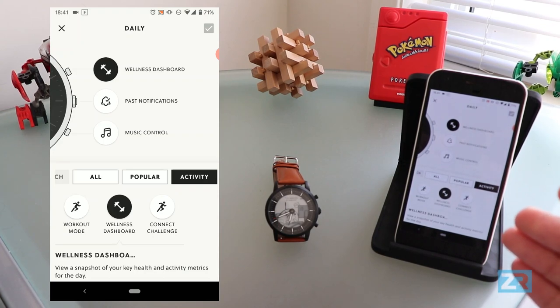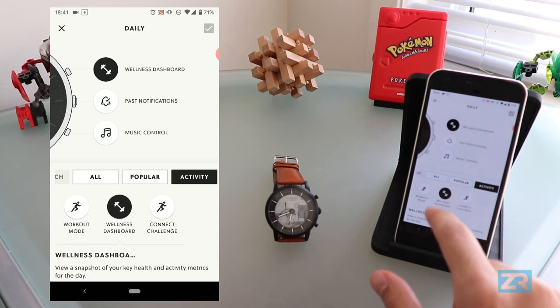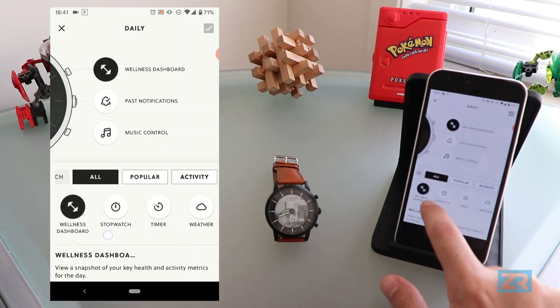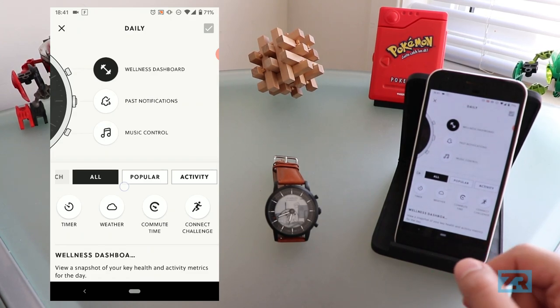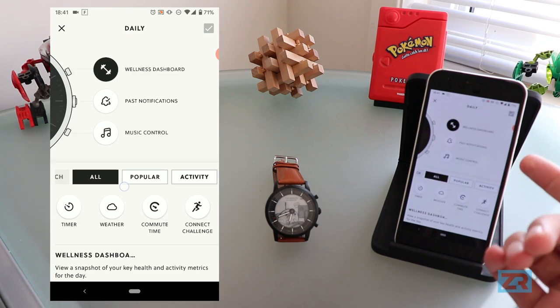Right now, the top button opens up the wellness dashboard, the middle opens up past notifications, and the bottom one opens up music control. At the bottom of the screen are all the options you can choose from for what the button should do. If I tap on all, you can see that we've got workout mode, stopwatch, timer, weather, commute time, and connect challenge. Past notifications and music control aren't available here because they're already mapped to other buttons.